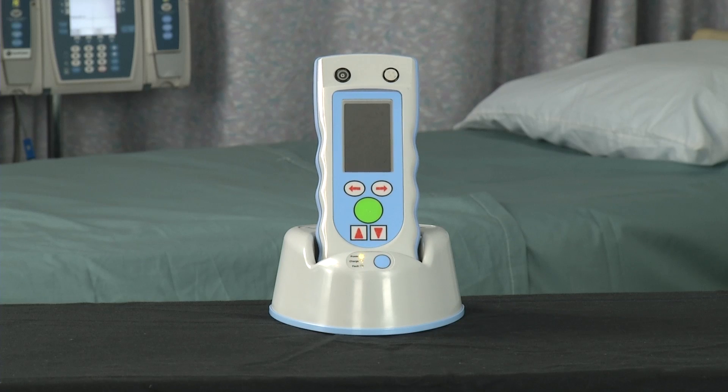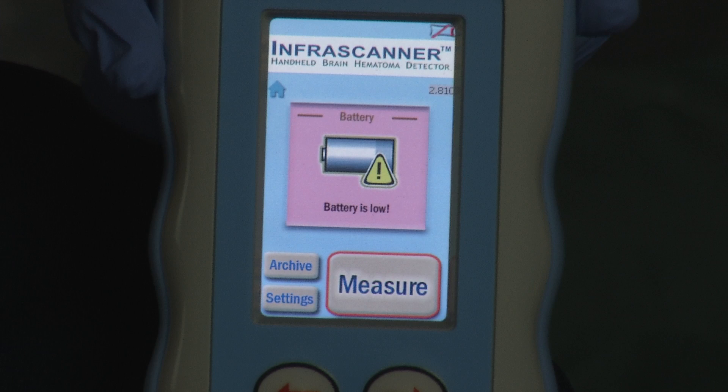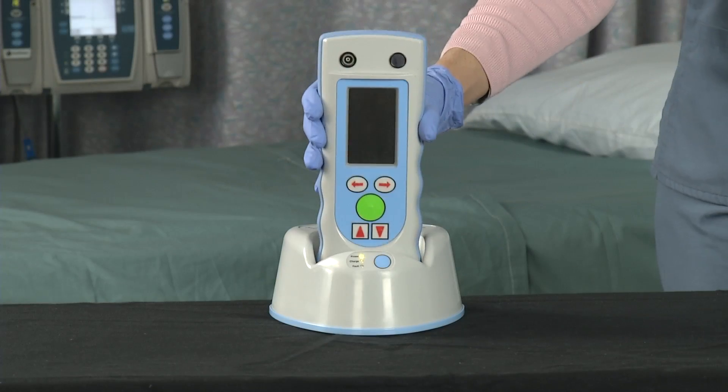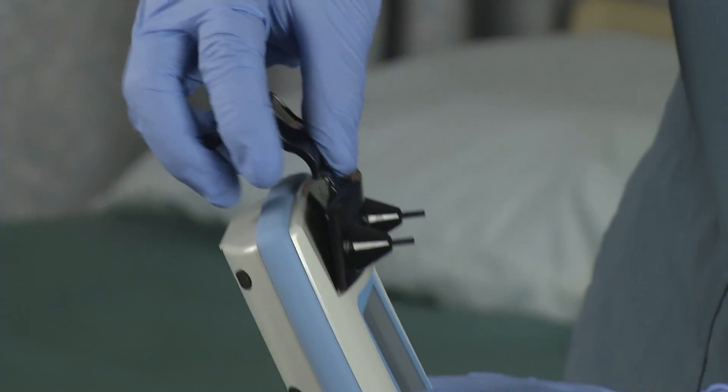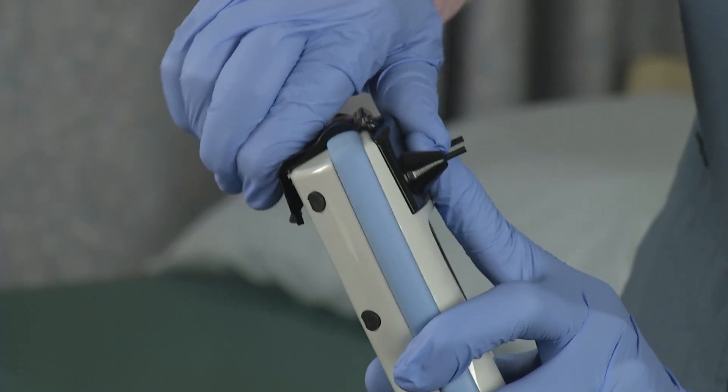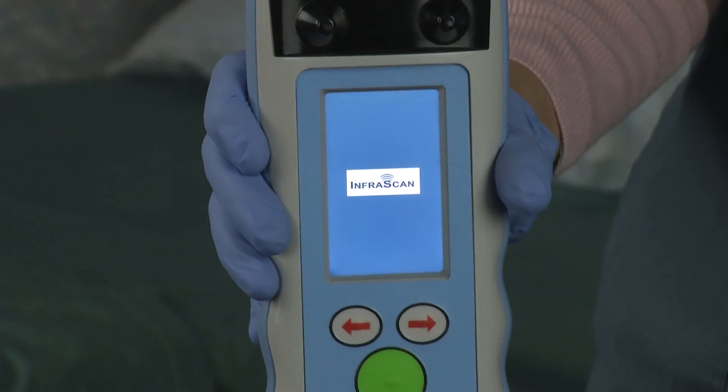Make sure the system is charged. If you are getting multiple error codes, put in a fresh set of AA batteries or recharge the unit. Install a disposable fiber optic shield and wait approximately 15 seconds for the InfraScanner to power on.